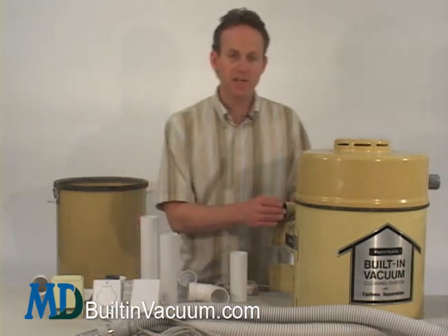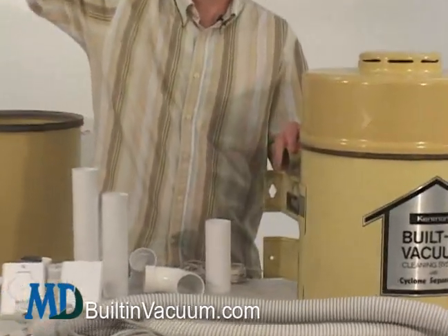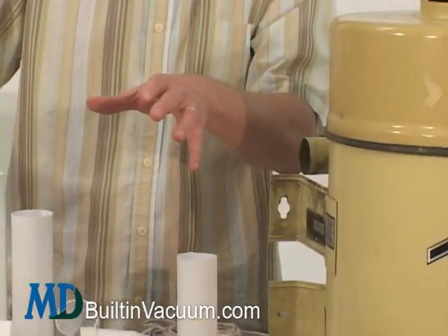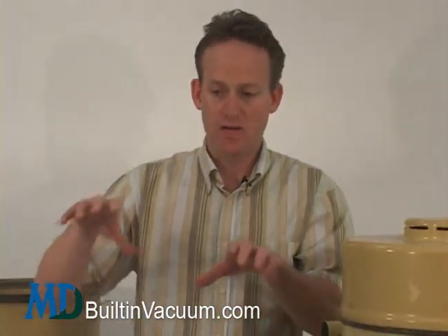This is the intake on your Kenmore Central Vac. It's going to have a pipe running throughout the home and branching off to the different inlets. In any of those areas, the pipe can be cut and you can add to that pipe a new valve.